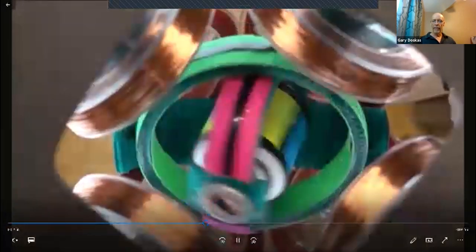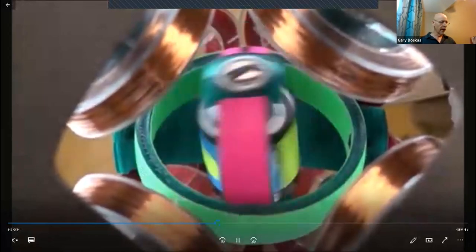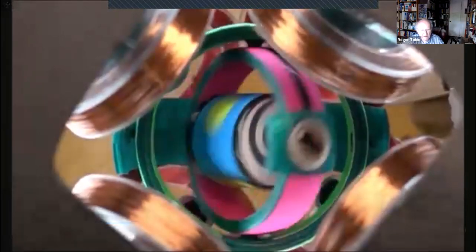The next one is very similar but now we've got a wider precession. The rotor is spinning a little slower and the hoops make a little bit of a wider oscillation.